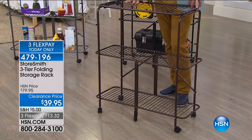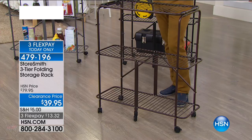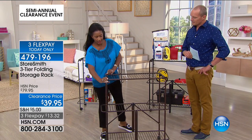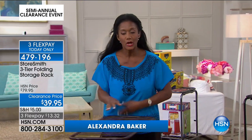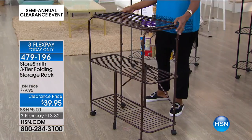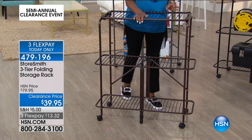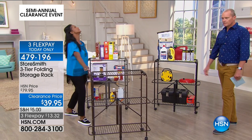It's on clearance — it was originally $79.95. We also have a four-tier available, but we're primarily focusing on the three-tier. Item number 479-196. My friend Alexandra Baker is back. This three-tier shelf is great because sometimes you just need something a little bit smaller, easier to maneuver, or when you instantly need a storage rack or a place to organize. This one is 37 and a half inches tall. It's made of powder-coated steel so it's never going to chip, rust, or fade. You're selecting bronze, black, or pewter.